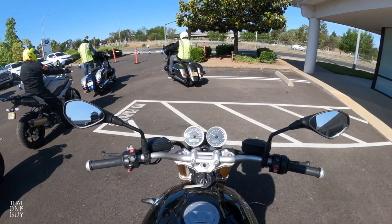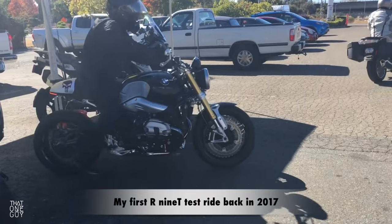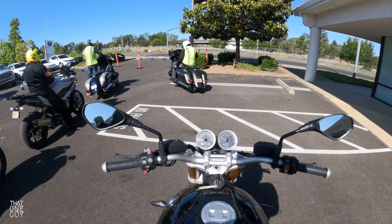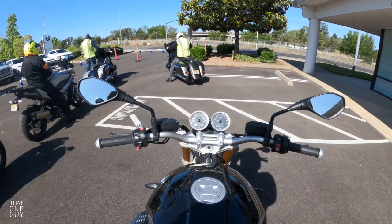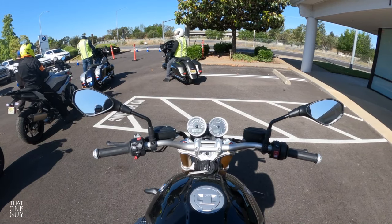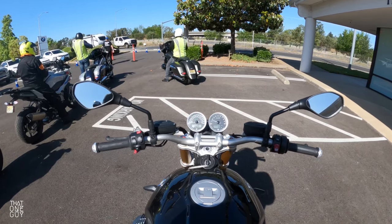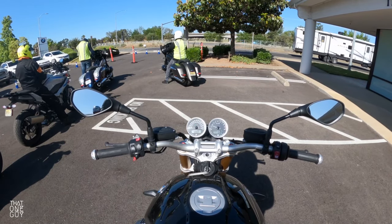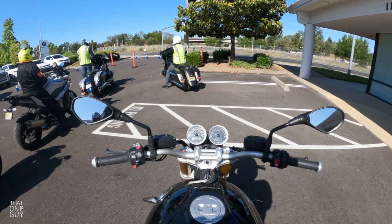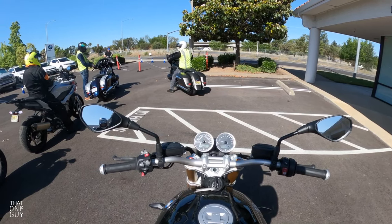I've been wanting to get back on an R9T for some time now. I'm actually considering an R9T for the garage — adding one to the stable. I think just the standard R9T, not the Pure, not the Urban, but just the standard R9T is the one I'm really considering. We'll get into all the reasons why, and if you're a newer rider or wanting to graduate to the R9T, we'll talk about all those things too.